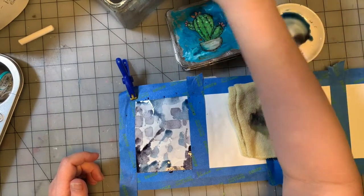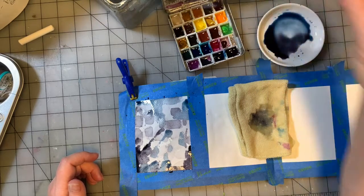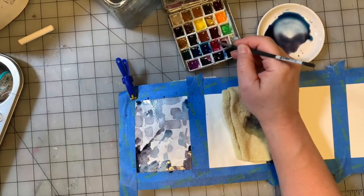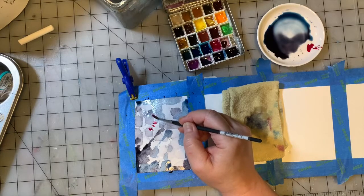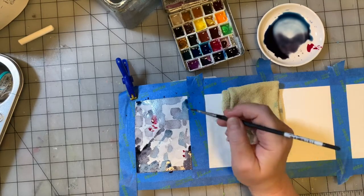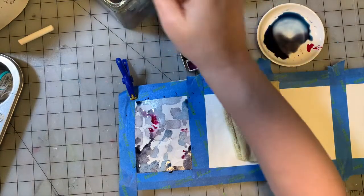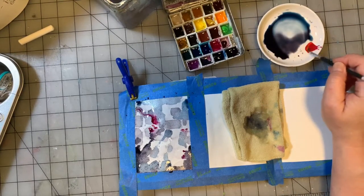We're going to switch to a round brush. This is a round number three — another Princeton brush. And we're going to grab some Quinacridone magenta, just a little bit. Then get some Indian yellow, mix it into that magenta and turn it a bit orange.